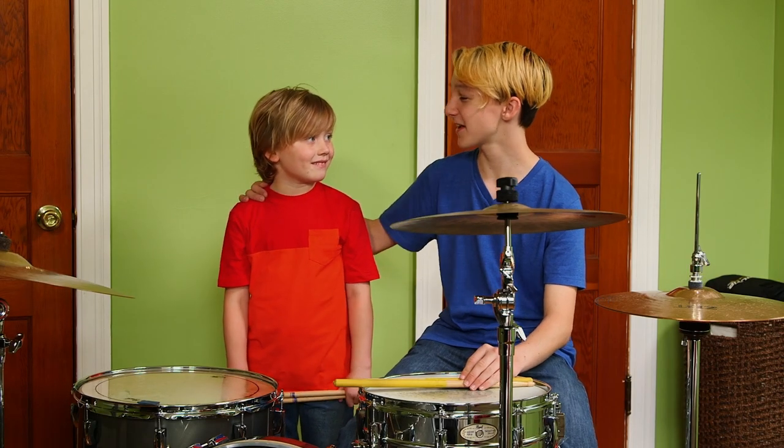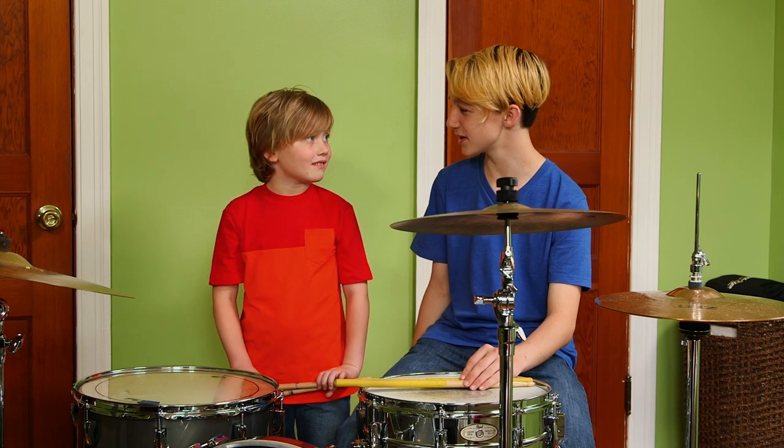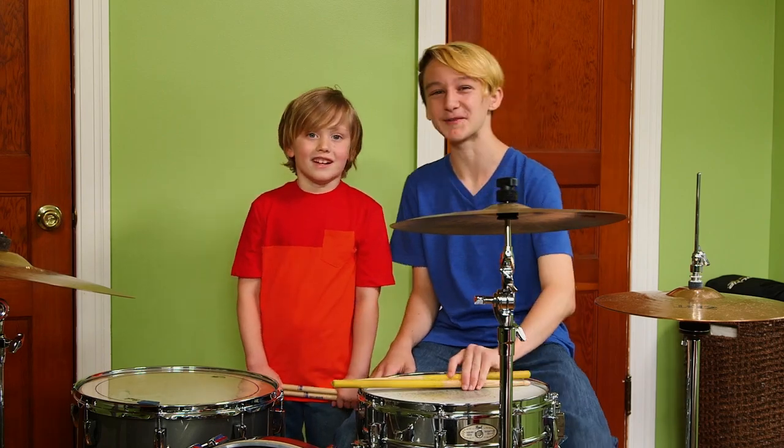This is my buddy and neighbor Keller. He comes over for jam sessions. We have a lot of ways to jam. We like to take turns — Liam drums a pattern, and then I drum it. We do it faster and faster. Watch. Ready?